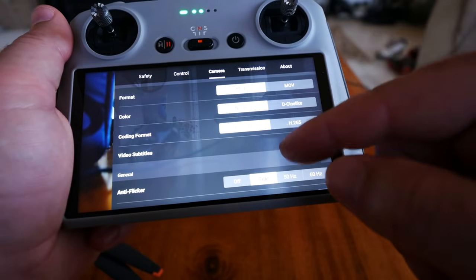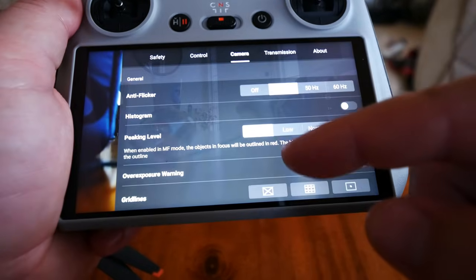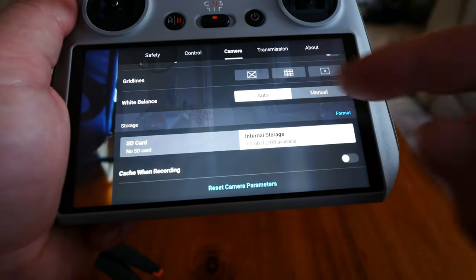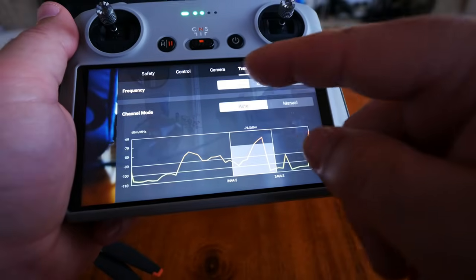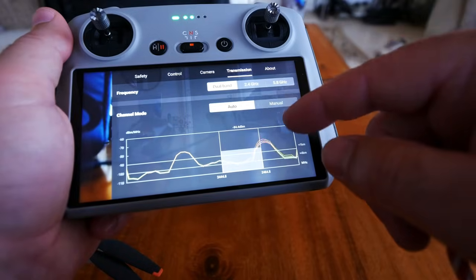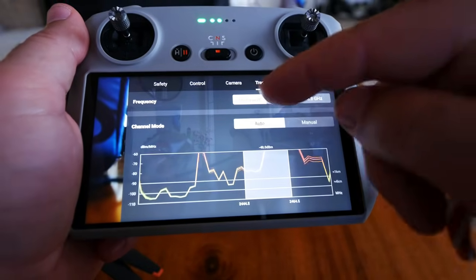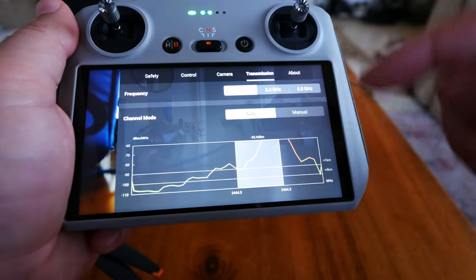Camera settings: color — normal or DCINE. Format options: MP4 or MOV, H.264 or H.265. Video subtitles, anti-flicker auto, histogram, peaking levels, overexposure warning, gridlines, white balance auto or manual. You can format the card or internal memory here. Transmission: I always use dual band — it auto-switches to the best channel for interference in your area. I've never had any issues with it even in range tests. You can manually set it to 2.4 or 5.8 GHz as well.